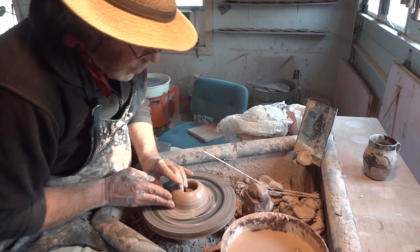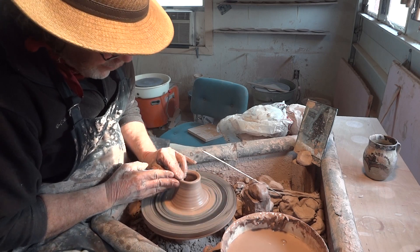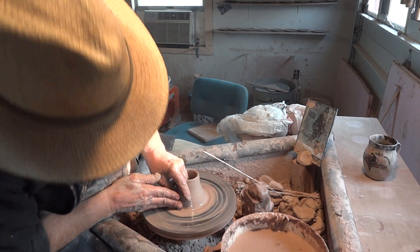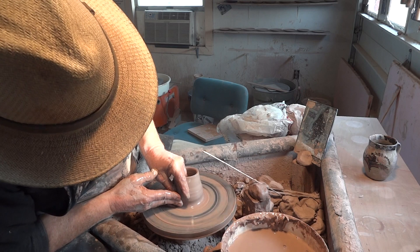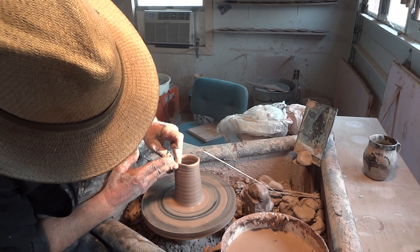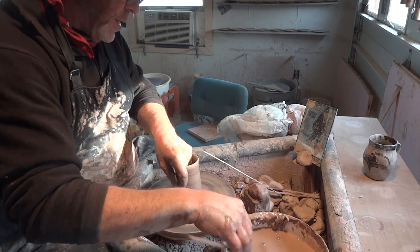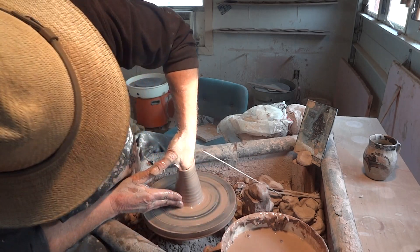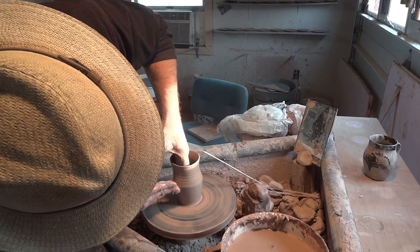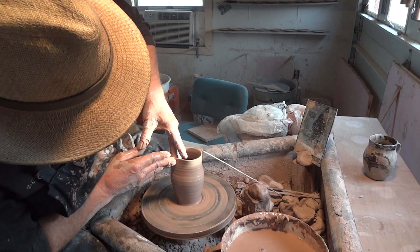As with all pots, when you're throwing you need to find your rhythm, especially with repeat throwing. I'm just going to get some height here fairly quickly - of course it's really just a cylinder. The best thing is to throw it in a cylinder type form like this, and then I'm starting to belly it out once I've almost got it to height.